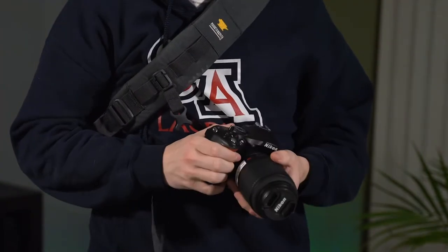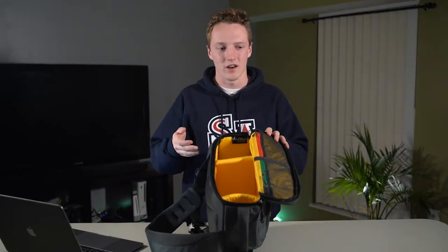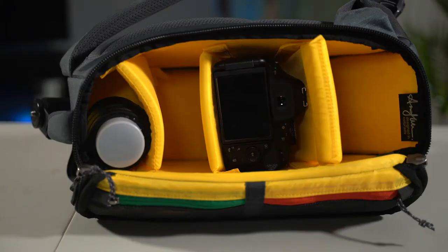Opening up the main pocket you'll notice that both sides are soft velcro, so the yellow dividers that it comes with can be placed anywhere and in any configuration that you want. I've noticed they are pretty nice — they stick really well and they're a lot nicer than some of the cheap stuff you get off of an Amazon bag.